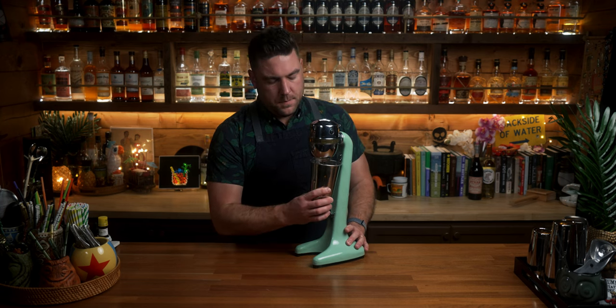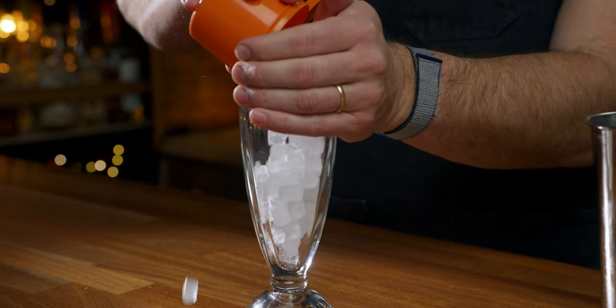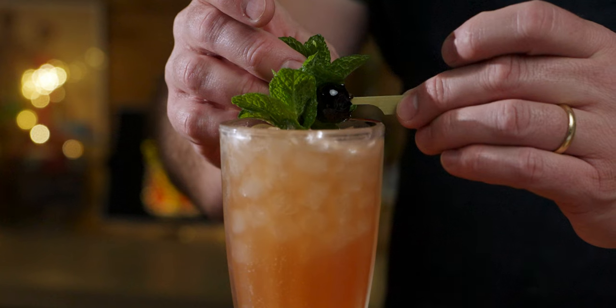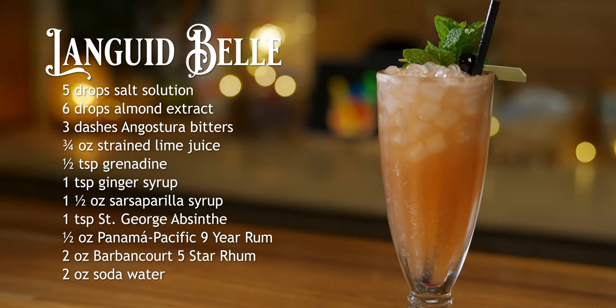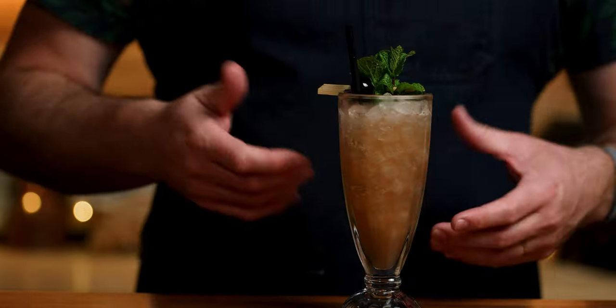We'll flash blend this for five seconds. You're getting the absinthe and the sarsaparilla flavor there. The rum's kind of in the background, but it has this refreshing mintiness because you can pick up that wintergreen oil that's in the sarsaparilla syrup along with just hints of that sarsaparilla bark.